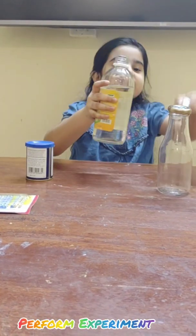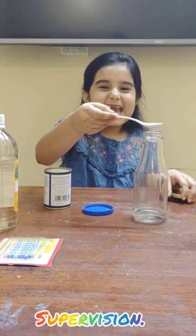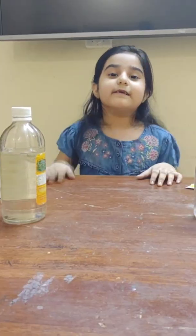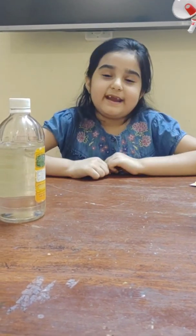First of all, take some vinegar. Now add some baking soda in it. Be careful friends — now light up the candles. Remember, do this experiment under your parent's supervision.